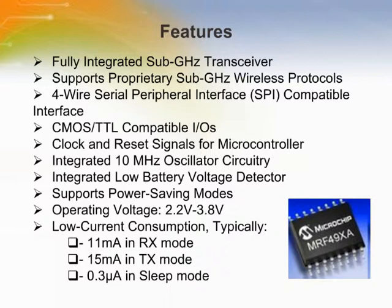A transceiver is a device that can both transmit and receive. A system that can send and receive data at the same time is called a full-duplex system. A system that can only send or receive at a time is called a half-duplex system. Half-duplex systems use only one frequency carrier and the two ends share the same frequency. Full-duplex systems use two carrier frequencies known as uplink frequency and downlink frequency.